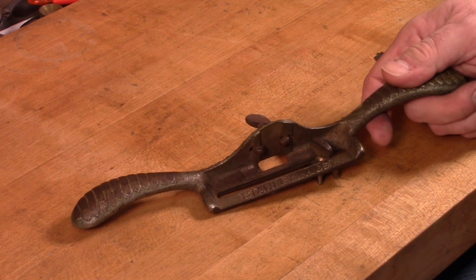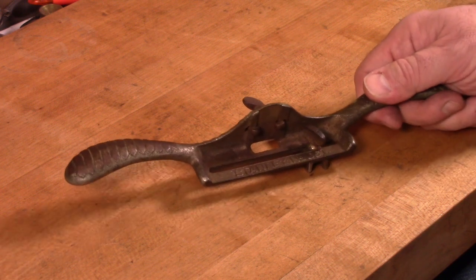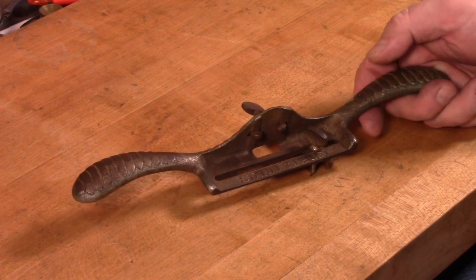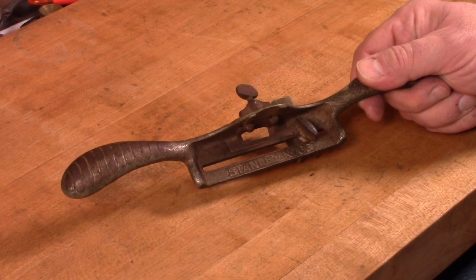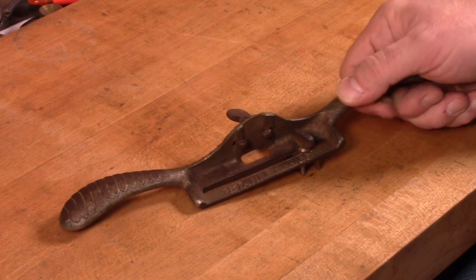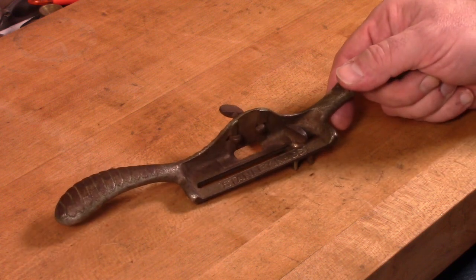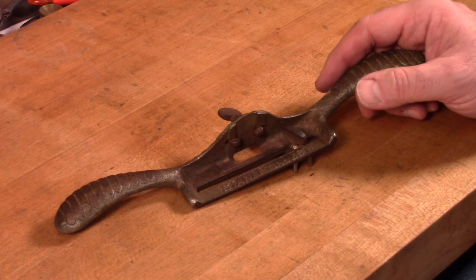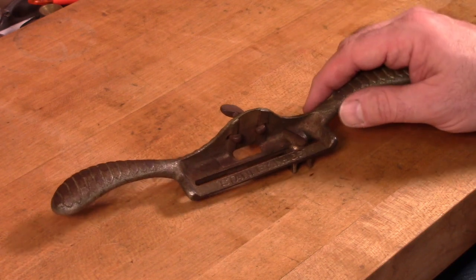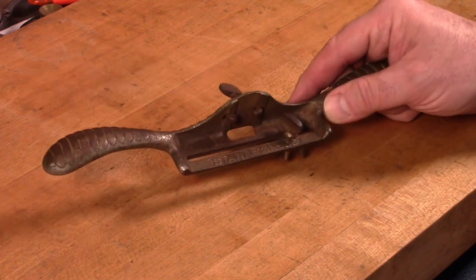Stanley made these from 1886 to 1941. It was a fairly popular tool — they made quite a few of them and there are a lot of them still out there. If you look on eBay you can usually find several at any given time. You'll find them at tool swap meets. I think I bought this one off of a woodworking forum. I don't remember exactly what I paid, but I think it was around 25 or 30 dollars. The price really depends a lot on the condition and how complete they are, as there are a number of parts that sometimes get lost over the years.